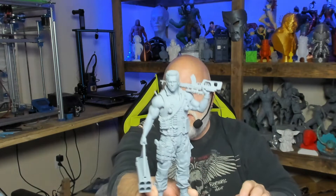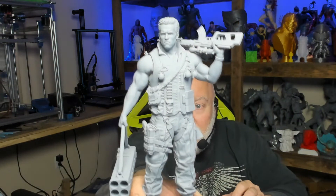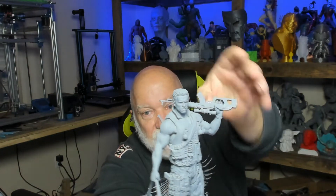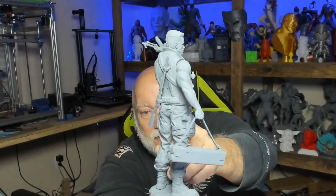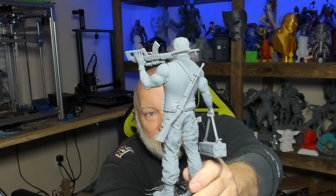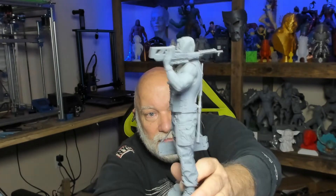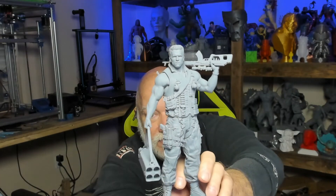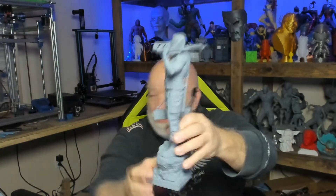Here's Arnold Schwarzenegger — Commando. Do you remember the movie Commando? That is very nice. His gun is not glued — it's just sitting there. Beautiful model, awesome detail. Tons and tons of detail on this model. Very beautiful — I love that model.